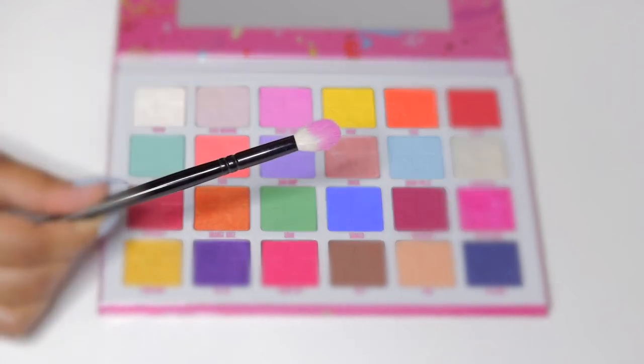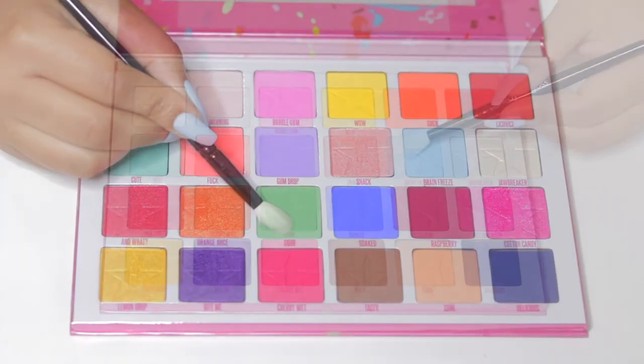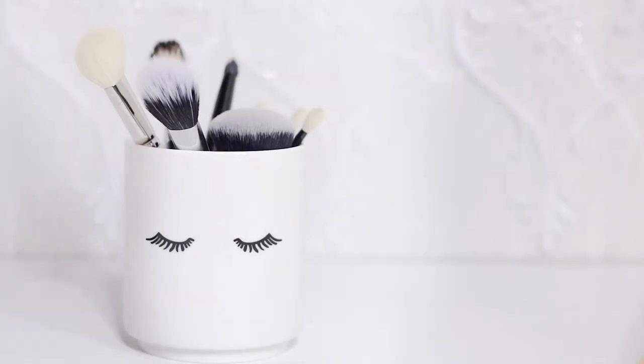Hi, I'm Jo — welcome, or welcome back, to the Beauty Babes Arena! In today's video I'll be showing you how I created this cool, fun, and trendy rainbow under-eye eyeshadow look. Let's get started.